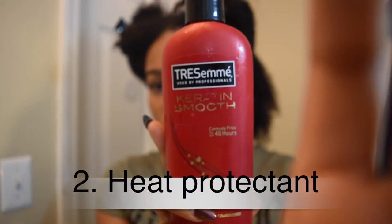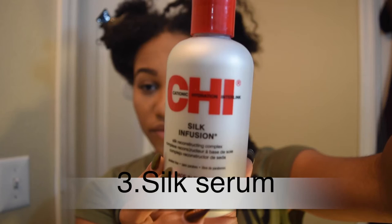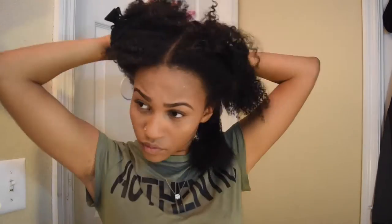Next I'm using Tresemme's Keratin Smooth as a heat protectant, and the last product I'm using is Chi's silk infusion. I've literally lived by this product, but you can use any type of serum or silk product for this.